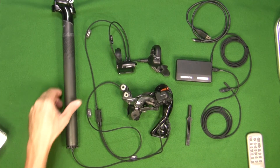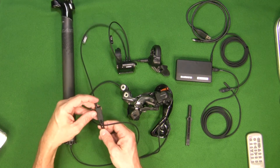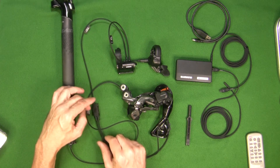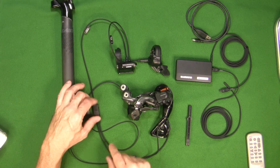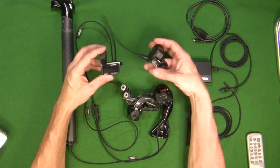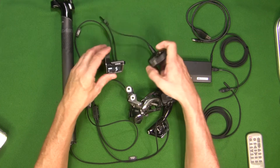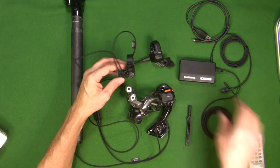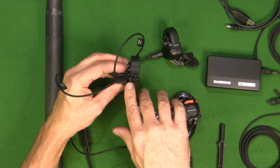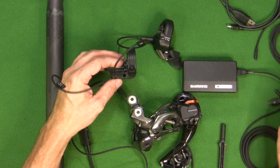Here's my Di2 system — I've got my battery mounted into my seat post. This is the SM-JC41 junction that connects the battery, the rear derailleur, and the wire that goes up to my display unit. The switch is connected to the display unit and it functions right now. What we're going to do is use the available port I have open on my switch to connect the system to the PC-1, which communicates with the computer.